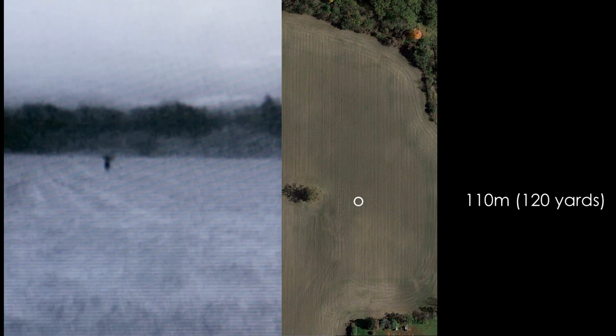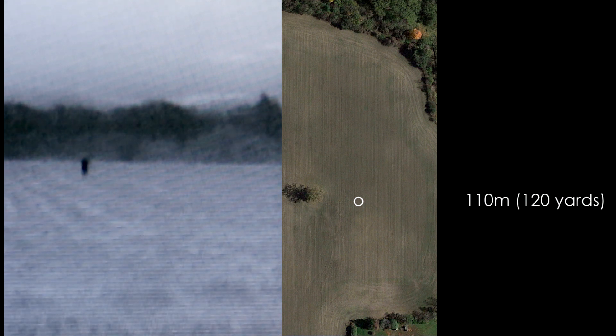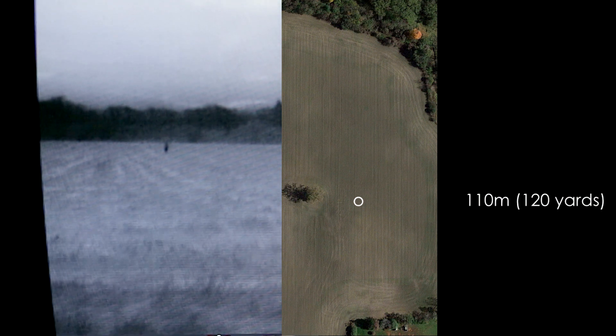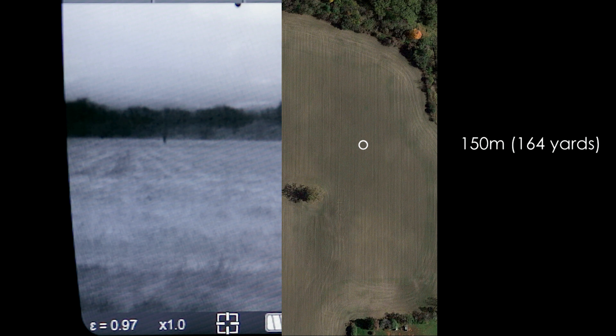That's 110 meters. You can see me jumping up and down there. And I'm off again. 150 meters and you can still see me pretty well. And I'm off again.